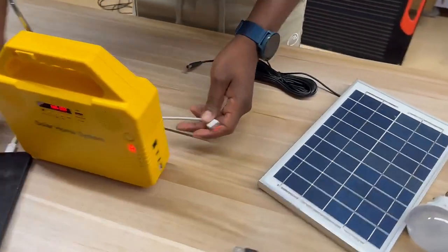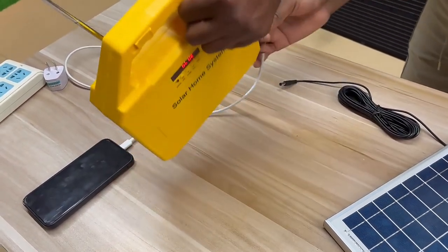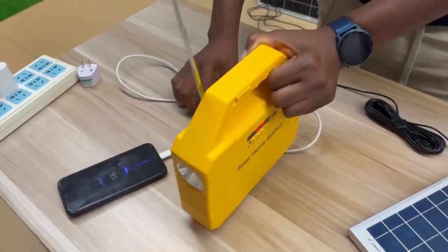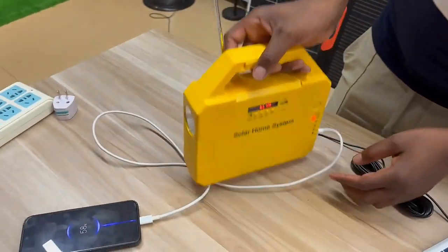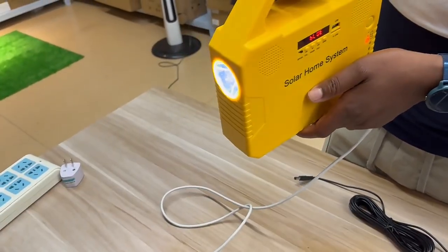Let's try here — you can see. Yeah, you see, now it's charging. So it can also charge your phone. And another function — it can be used as a torch or light at night.